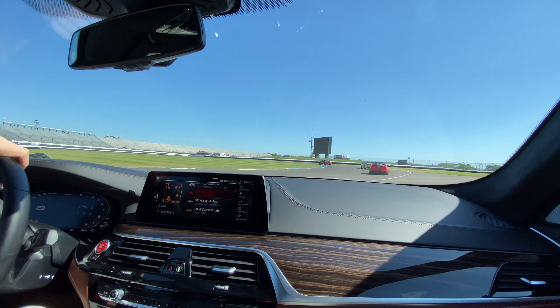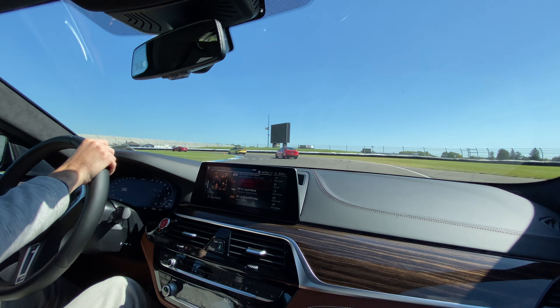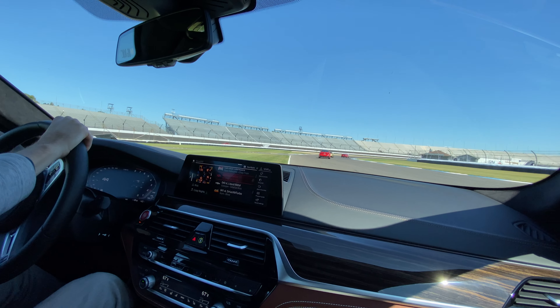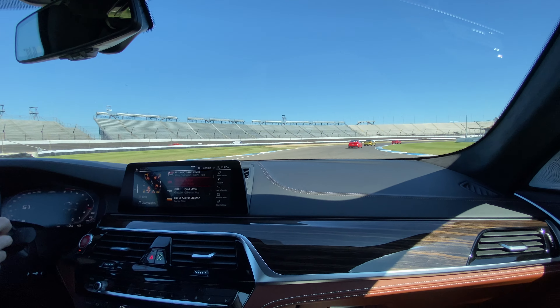Look at the apex cone here. Put your left tire around the edge of the curb. We look up to the right already. William, I have another apex cone. Put the right tire on the edge of the curb.